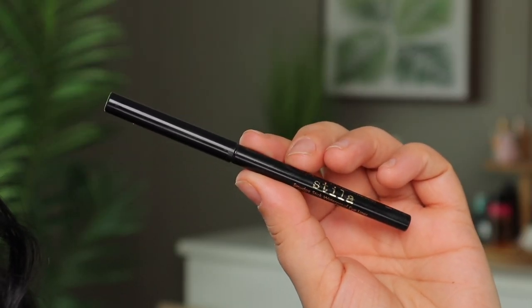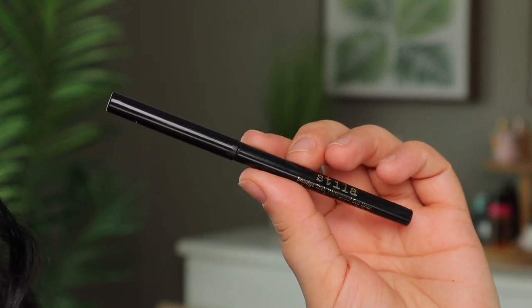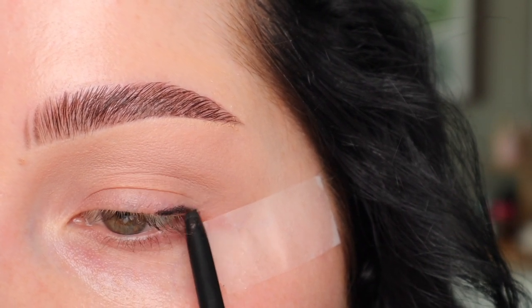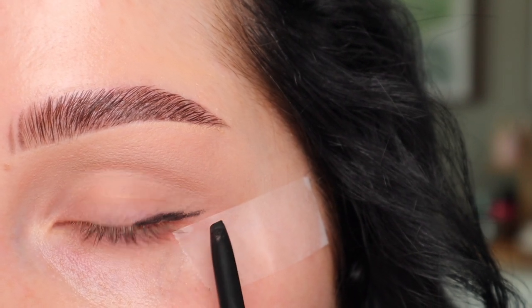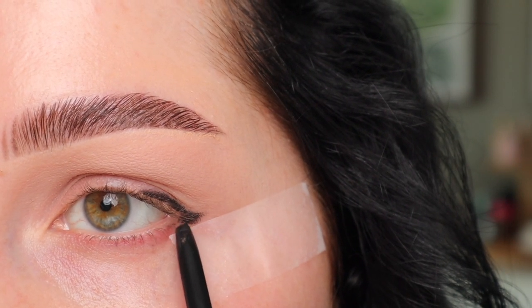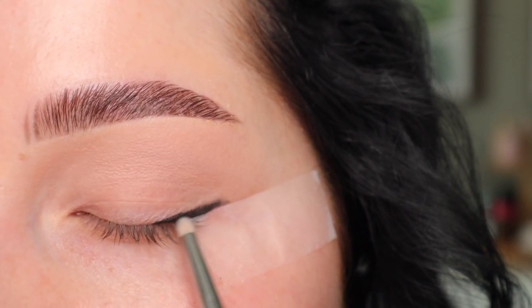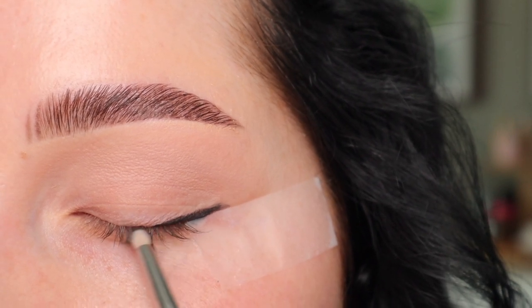Next, you're going to take an eyeliner that blends really easily. I'm going to be using a black — this is the Stila Smudge Stick in the shade Stingray. What I'm going to do with this is run it on that outer lash line, just very lightly, because we're going to blend it out. I'm also going to put it right here in that outer area. Now that I have that shape, I'm going to take my Sigma L06 brush and buff that out.